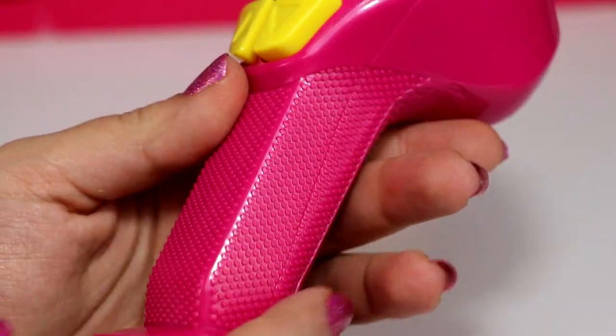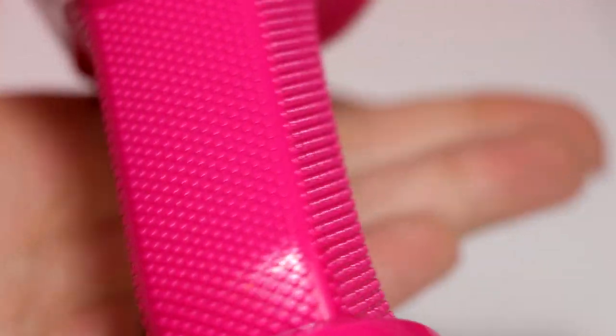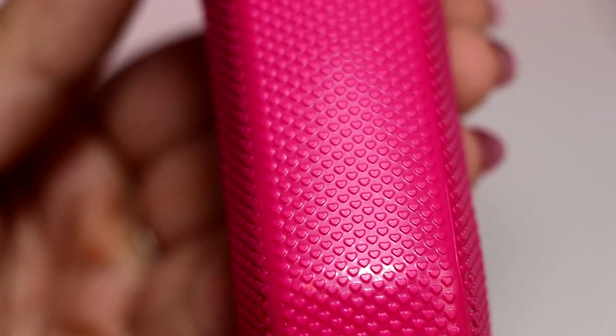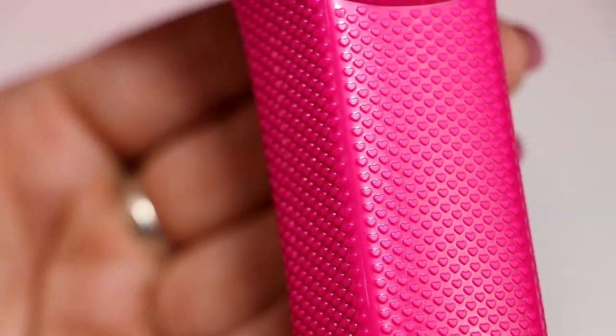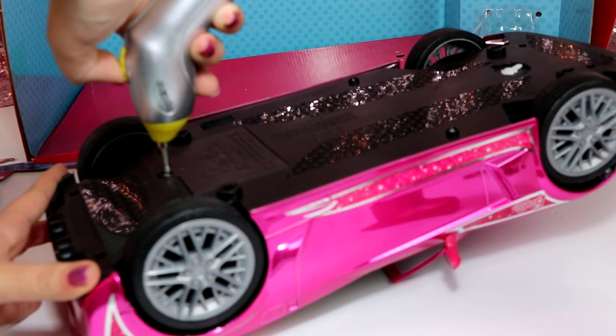The controller is pretty nice — honestly it feels pretty good in my hand, and I think that's because of this little grip thing. It has a really nice texture, and I didn't even notice till right now that those little dot things are actually hearts. That is adorable — that is like the tiniest detail ever, but it's so cute. Time for some batteries!